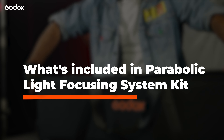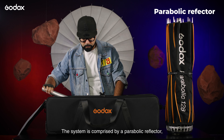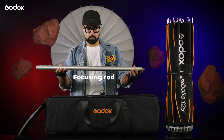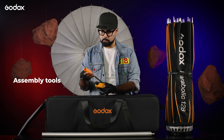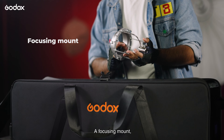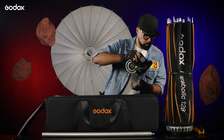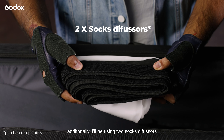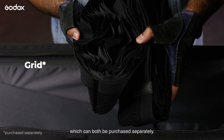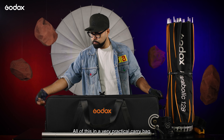What's included in the new Parabolic Light Focusing System Kit? The system is comprised of a parabolic reflector, a focusing rod, assembly tools, a focusing mount, and a PPG1 grip. Additionally, I'll be using two sock diffusers and a grid, which can both be purchased separately — all of this in a very practical carry bag.